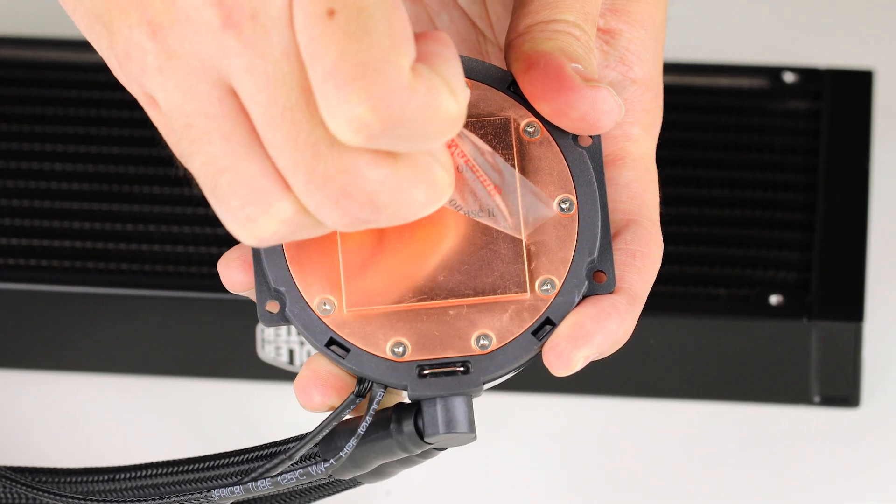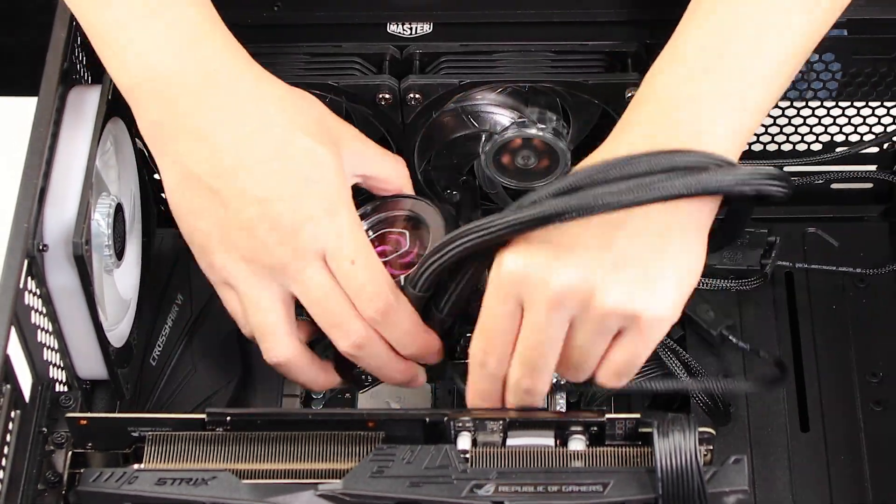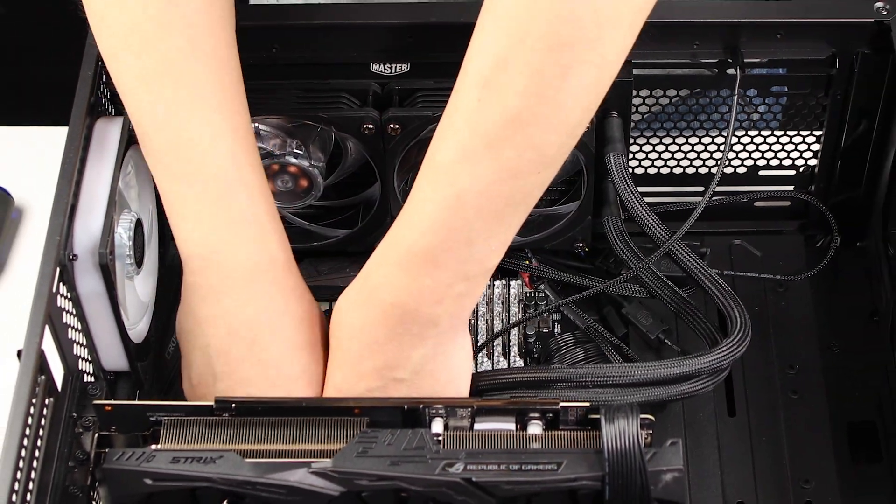But wait! Before you do any of that, please remember to make sure the little sticker seal on the plate is peeled off. Some of you may be laughing, but it happens way more than you think. After that, always make sure to check that everything is nice and secure and you should be good to go.